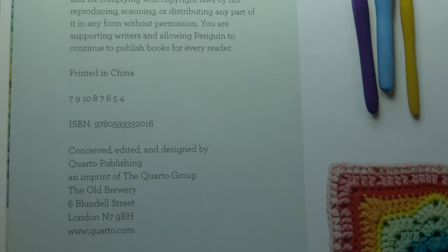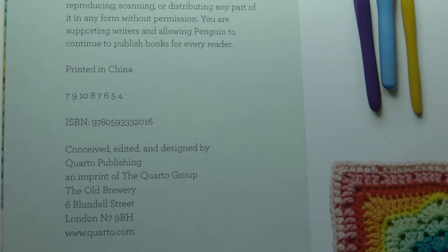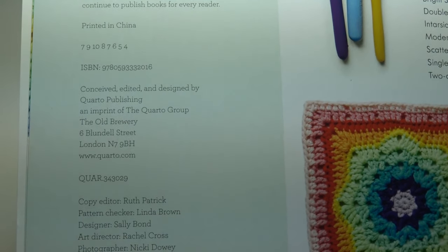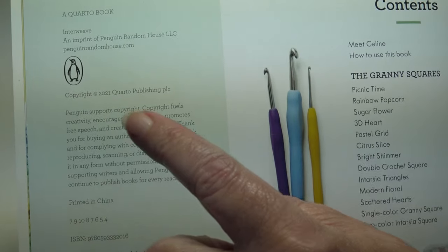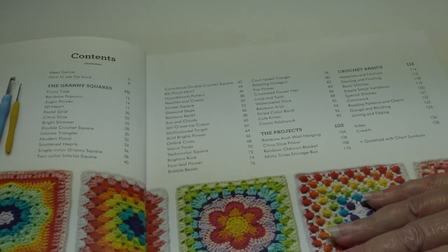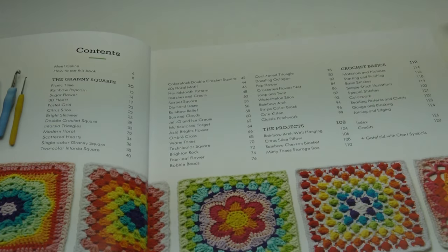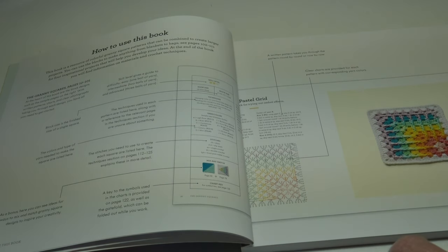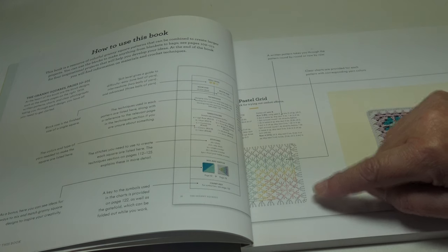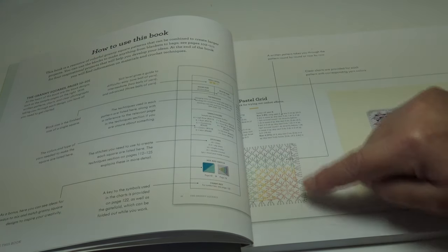The ISBN number is 9780-59-333-2016. This has been published by Corteau Publishing, and you can see all the information on the editors and designers. This book is from 2021. The table of contents gives you a sneak peek of some of the gorgeous blocks and the page numbers to find each design. It also has a section on how to use the book — not only do they give you written instructions, they also give you diagrams. So if you can read diagrams but not written instructions, or vice versa, you can always cross-reference.